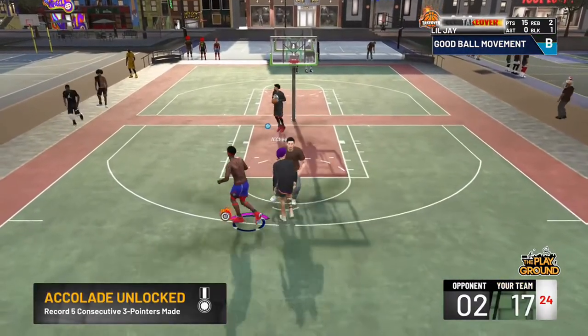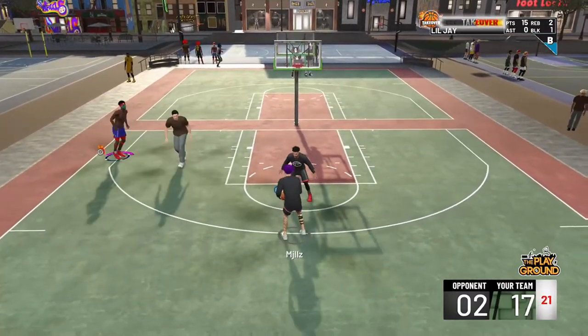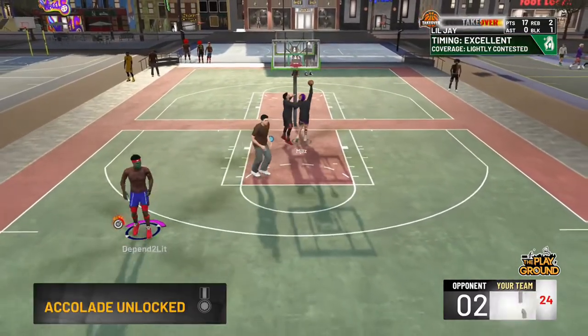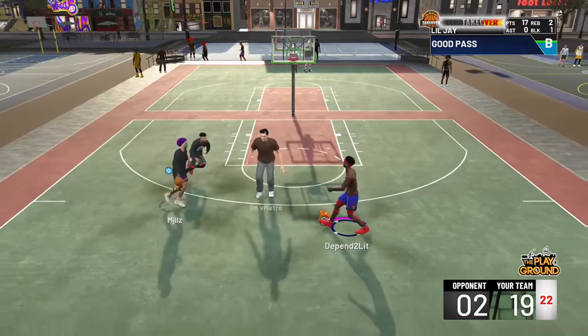This jump shot is straight smooth — not slow, not fast, right in the middle. It's just a smooth jump shot. A lot of people say my jump shots are slow, but that's only because I'm a stretch. If you want a fast jump shot, put your speed at 100.